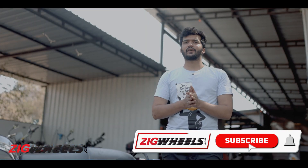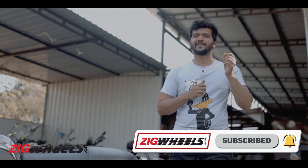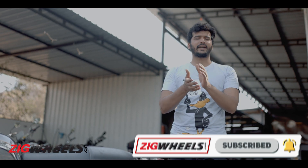But before we proceed any further, make sure that you are subscribed to Zigwheels and hit that little bell notification icon to get the latest updates.